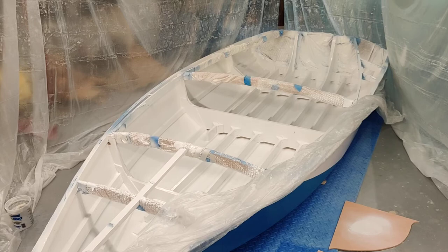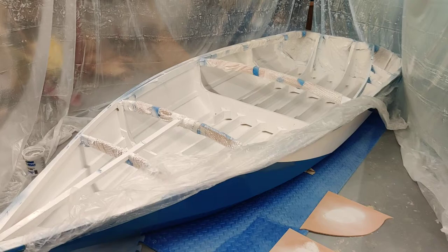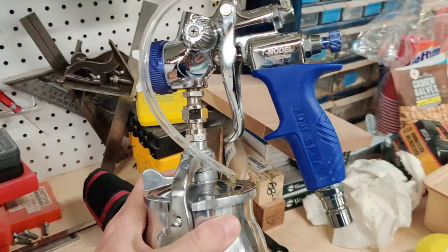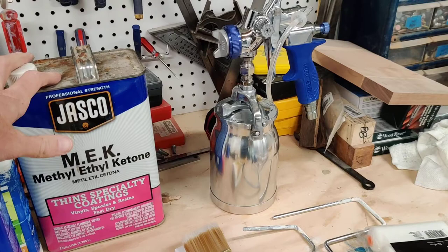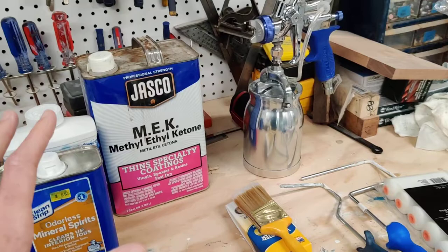I was a little worried that using this one-part polyurethane system would somehow be different from regular painting, and it is to some extent — you do have to thin things out — but it's really not hard to work with. Spraying with it was something I hadn't done before, but it really wasn't bad. I thinned it 15% with MEK and it just worked. I used the stock 1.3mm nozzle on the sprayer and it sprayed just fine.